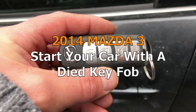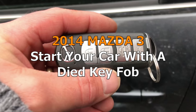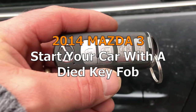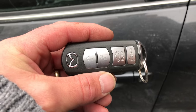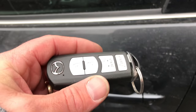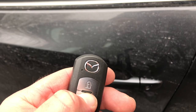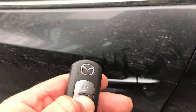Get off my lawn! Okay, so today I'm going to show you guys how to unlock and start your car with a dead key fob. So as you can see on this one, I'll press the unlock button so the light's not coming on. It's because it's dead.